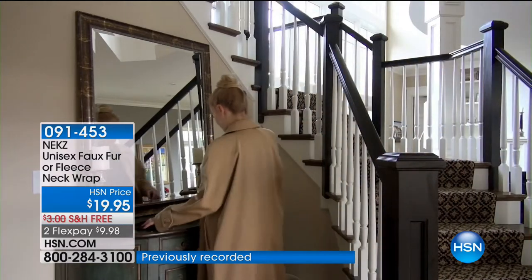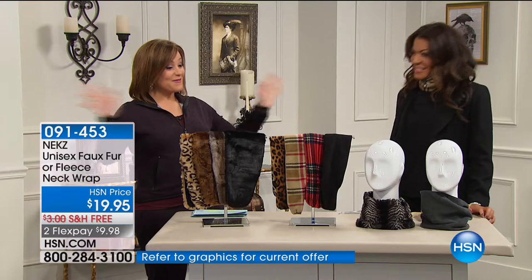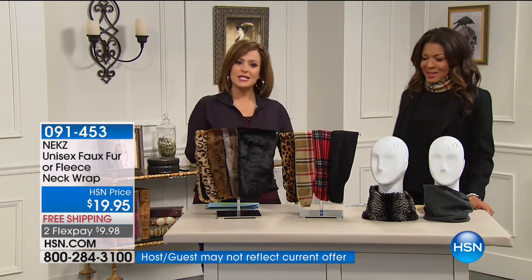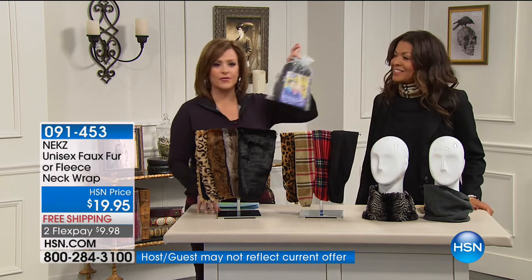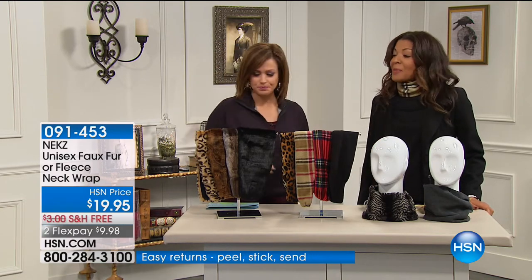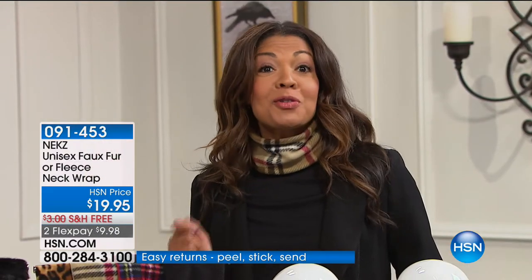The creator and inventor of Necks, Raquel Creighton, is here. This is the first time we're seeing it in the season here at HSN. Raquel created it because her children last year did not want to wear scarves during the polar vortex. It was chaos every morning so she had to come up with something. She looked online and there was nothing.